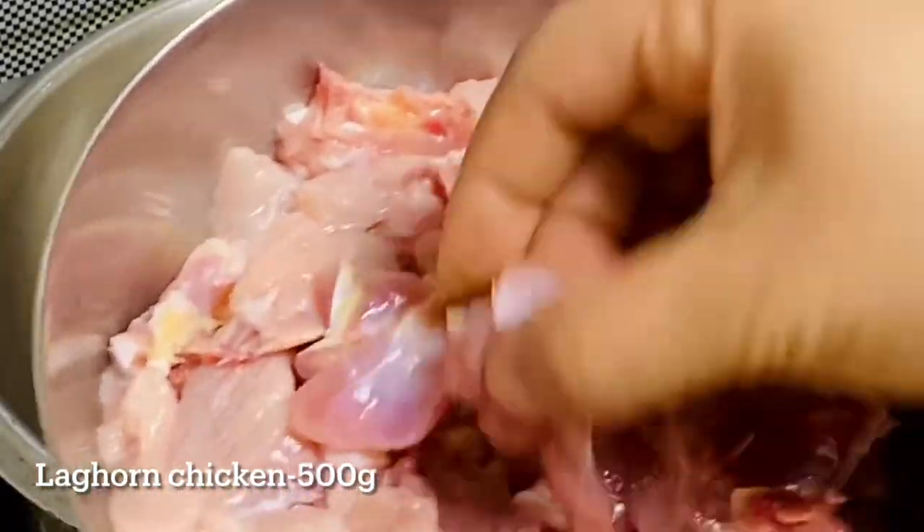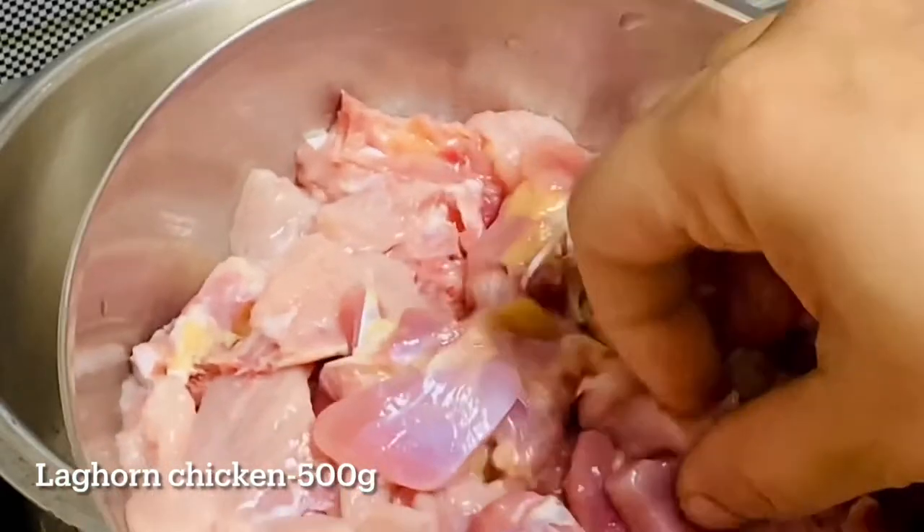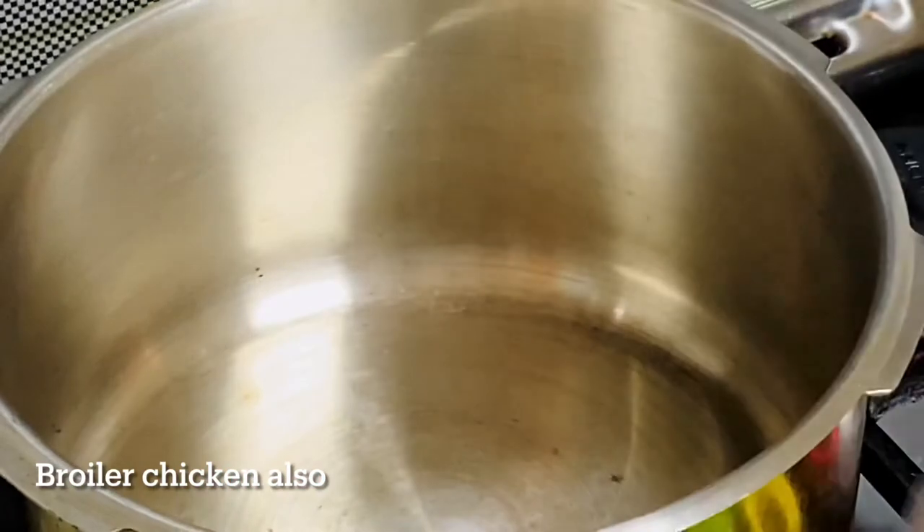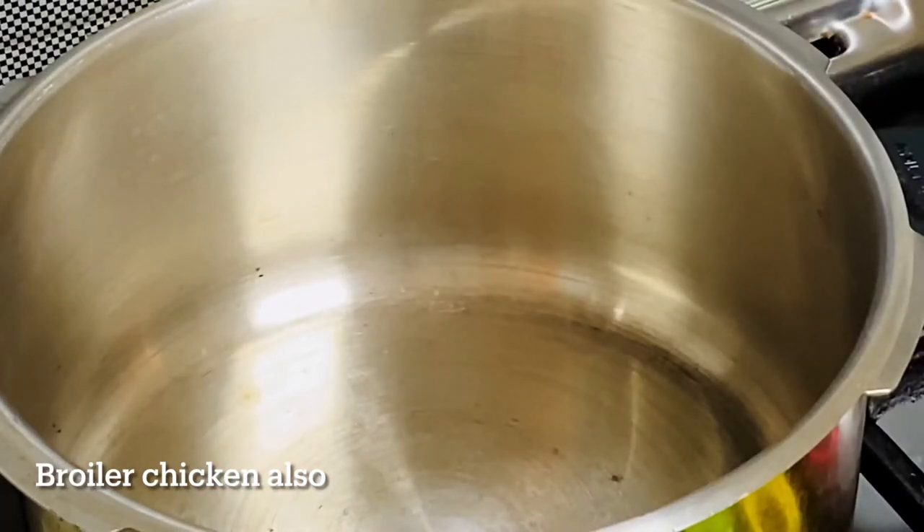Cut it into easy pieces, like this. Just cut it a little. You will be cutting the chicken to bring out a little taste.